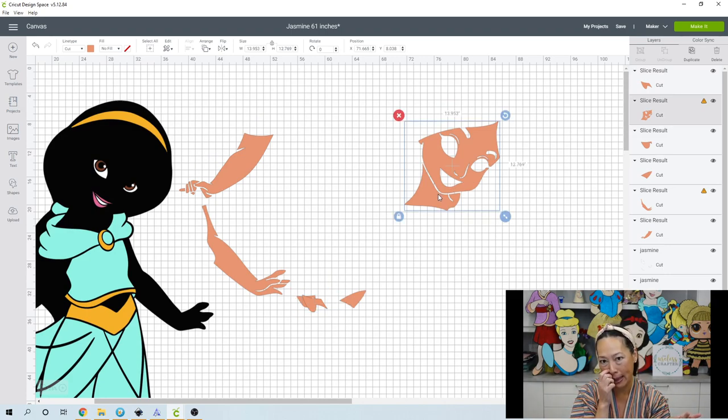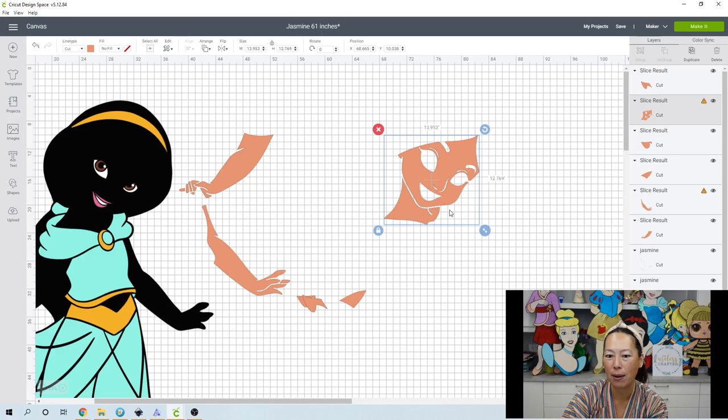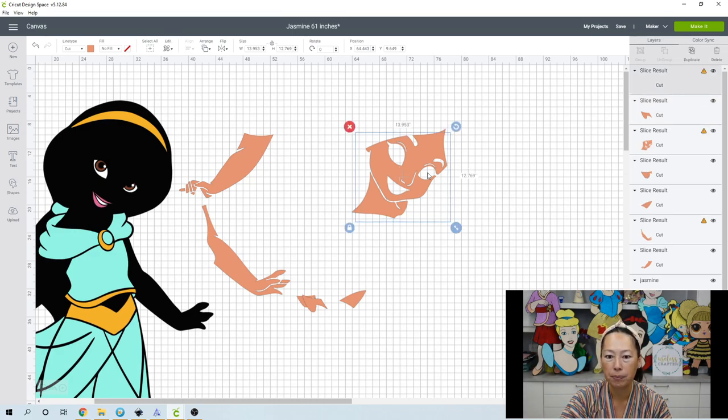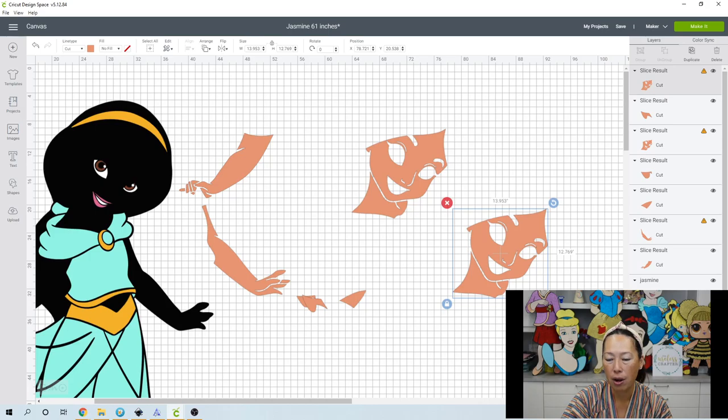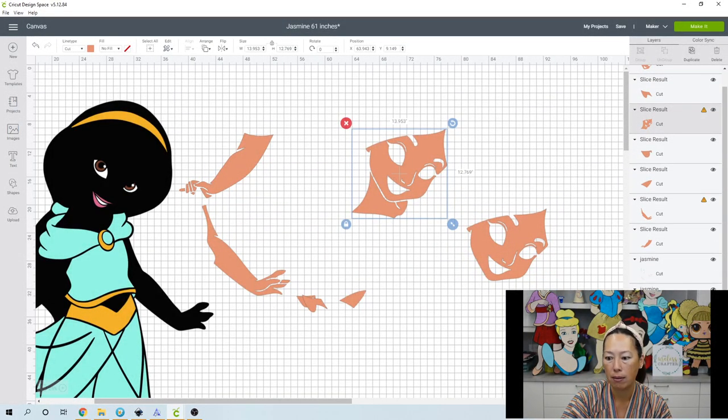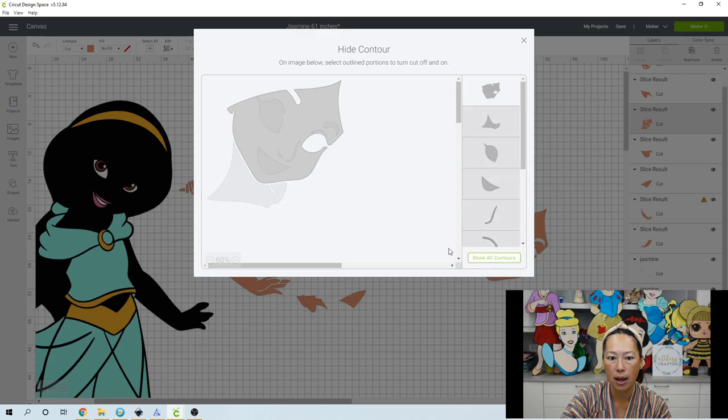The other way to separate pieces like this is using Contour. I can't get a square to isolate just the neck — it's too close and has all these curves. When using Contour to separate into pieces, you need one copy per piece. So if we want two pieces, we need two copies. Let's duplicate this one, go to Contour, and get rid of the neck — now we have the face isolated.